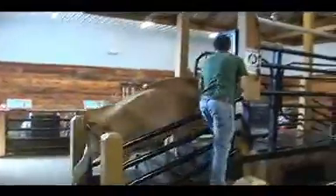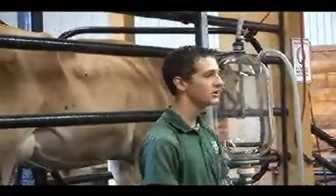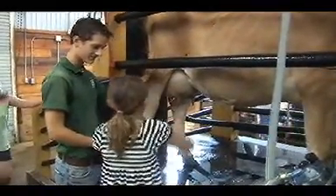But at Farm Park, we take it a step farther. We bring in the cow, teach kids how to milk her, then we show how to separate the cream from the milk.